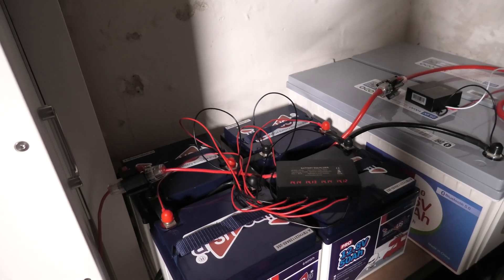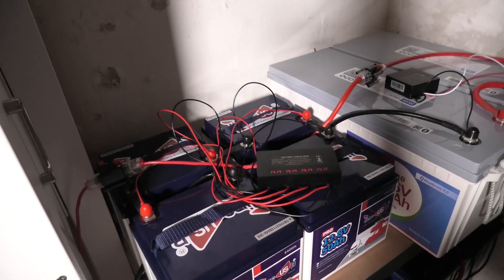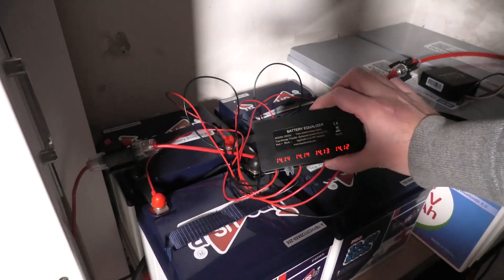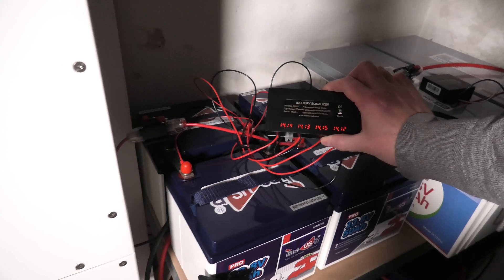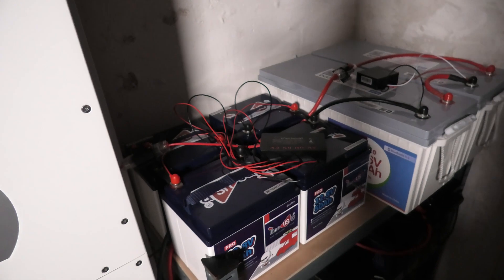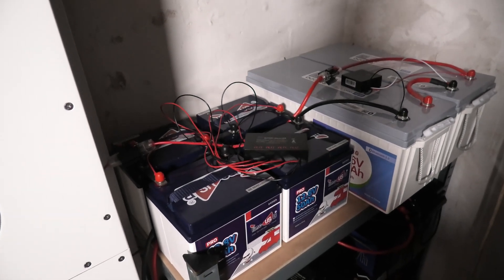To play with the last Bluetooth balancer I kind of have to replace that - I really like this one with the display, so I want to have that one sitting on here. But these are the only four 12-volt batteries that I have.